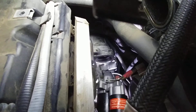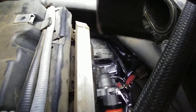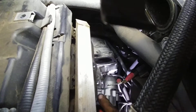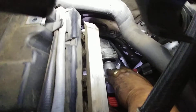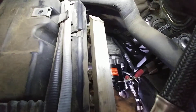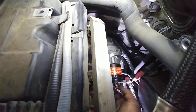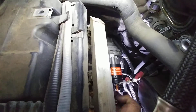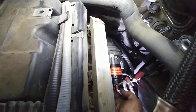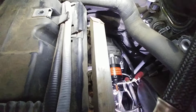Obviously, disconnect your car battery — it's in the trunk — so you don't short circuit anything. Disconnect the positive battery terminal. Most guys would probably just set it aside carefully, don't rip it.